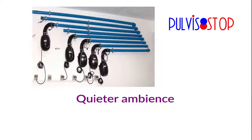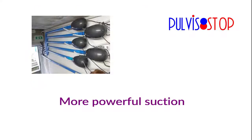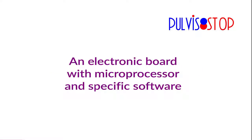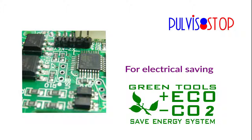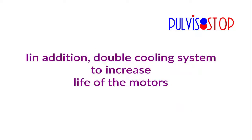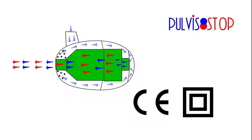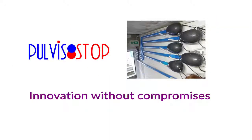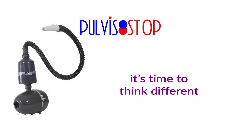That shows the wish to be the best: quieter ambience, more powerful suction. On all our products, the best non-Chinese motors, an electronic board with microprocessor and specific software for electrical saving, equipped with a soft-start system to reduce consumption, and a double cooling system to increase the life of the motors. Customizable. Innovation without compromises. Pudistop — it's time to think different.